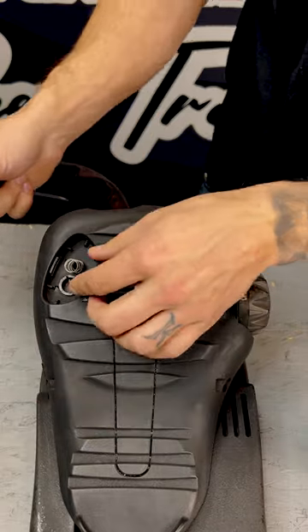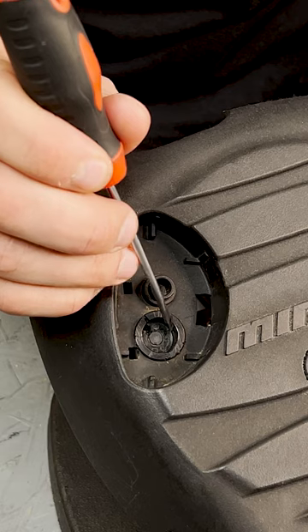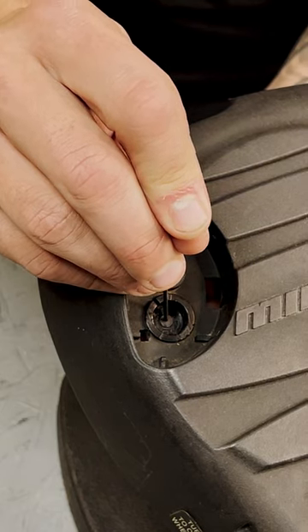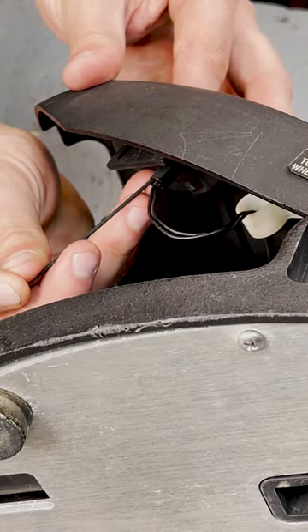To adjust the reed switch, first you're going to remove the momentary button. The tip of the reed switch should be positioned either flush or slightly above the recessed area of the reed switch clip. If it's too high, push it down from the top until it's seated properly. If it's too low, slide it up from the slot on the bottom side of the clip.